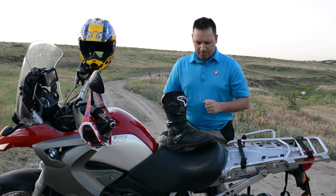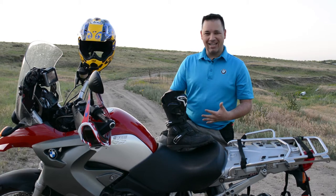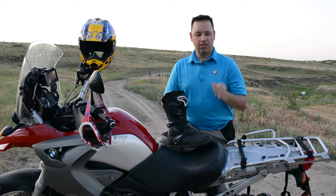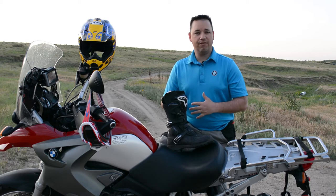So I picked up a pair of these Alpinestars. I'm a size 9, and on the Tech 10s I'm a size 10 because you have the inner liner booty. With these they're a true fit — size 9 US as well, and they fit phenomenally.